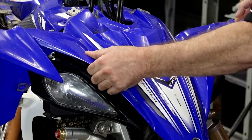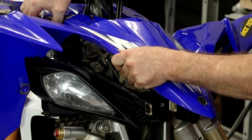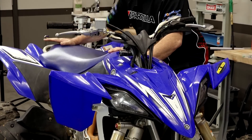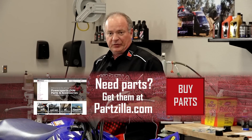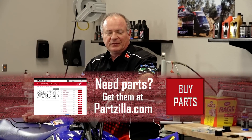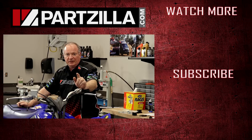Alright, let's go ahead and get our front plastic back on. Well alright guys, that wraps this one up. If you need any parts for your machine, come see us at Partzilla.com and we can get you taken care of. If you have any questions or comments, leave them in the section below and I'll do my best to answer them. Until next time, thanks for shopping with us here at Partzilla — we will see you in the next video. Have a great day.